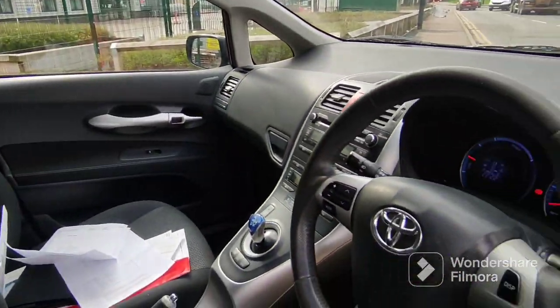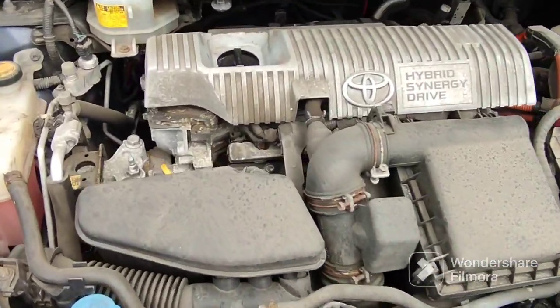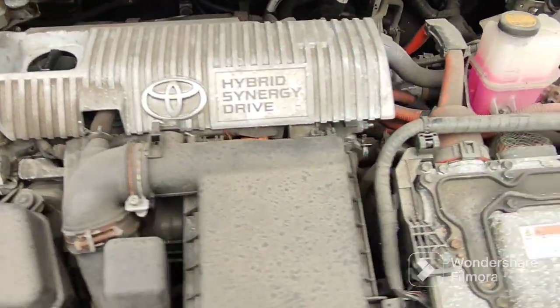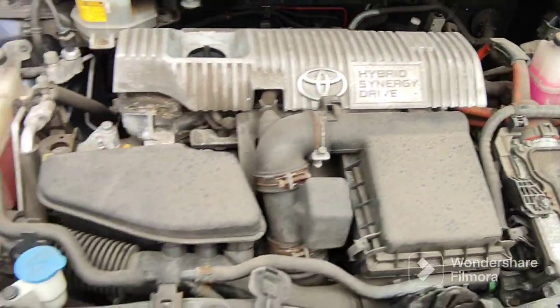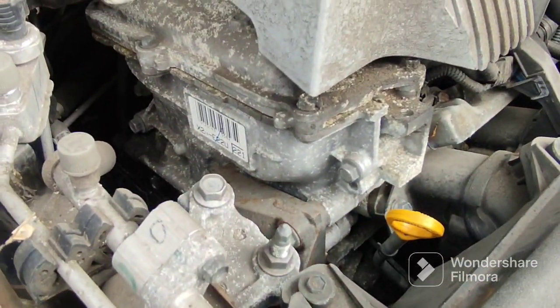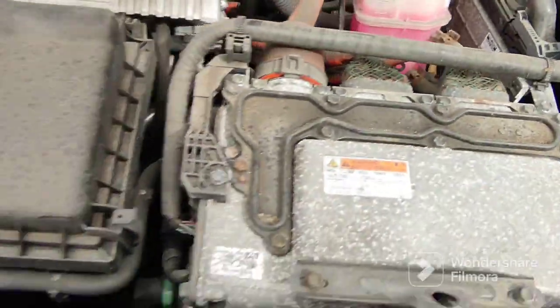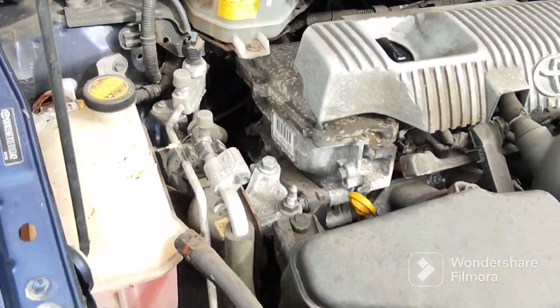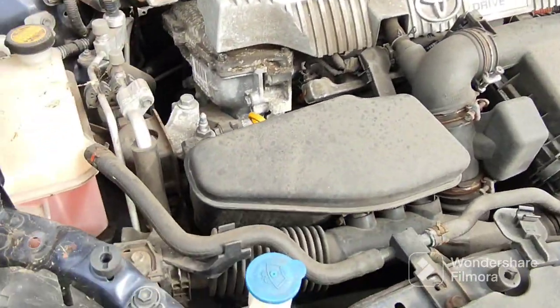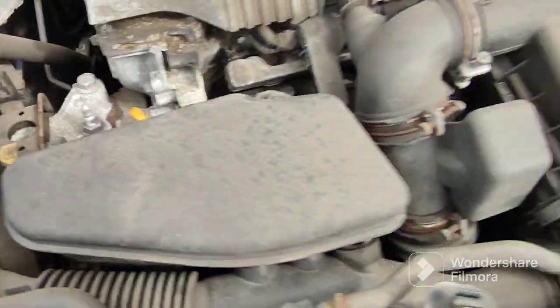Shall we look under the hood? Needs a bit of a clean — it's probably dusty. Other than that, everything else is hunky dory on it. Yeah, it just needs a good clean. There don't seem to be any discernible leaks or anything like that.